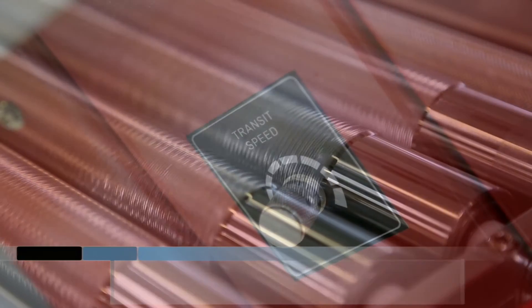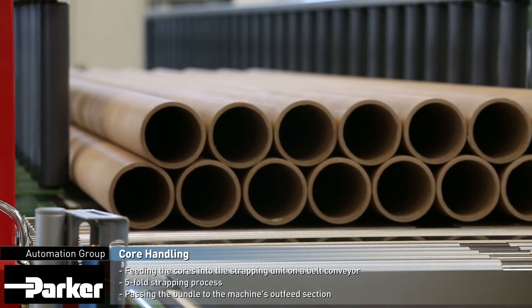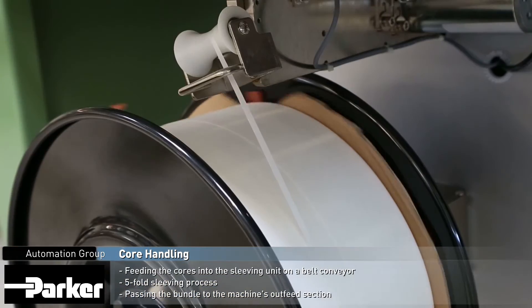Once the bundle has been collated, it is passed right to the inline strapping unit. The number of straps to be applied depends on the length of the cores.